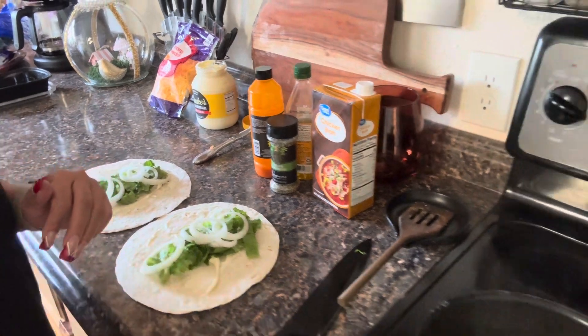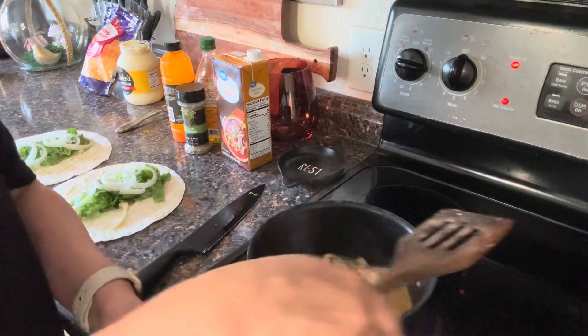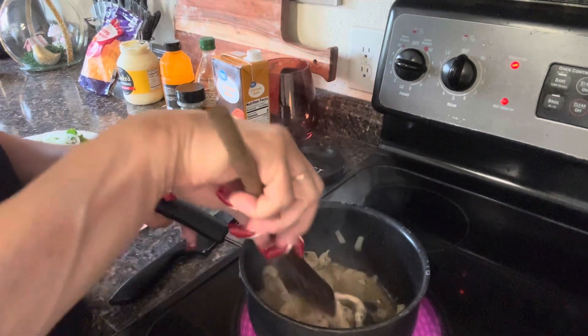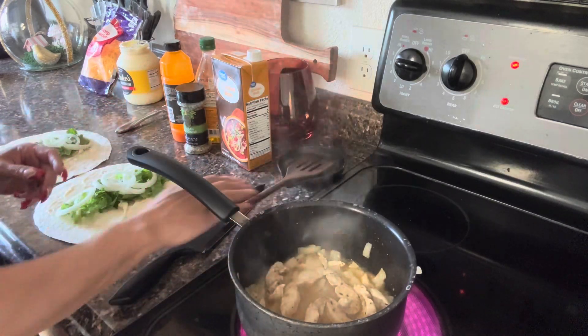So this chicken right here needs a little bit more time. I'm just going to turn this up. It looks like it's cooking nicely because I just want to dry that sauce up. That's going to take a few minutes, guys. I'll be right back.